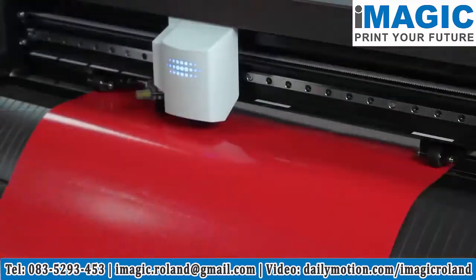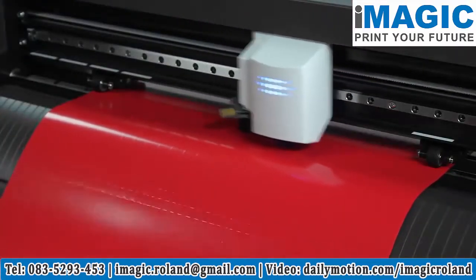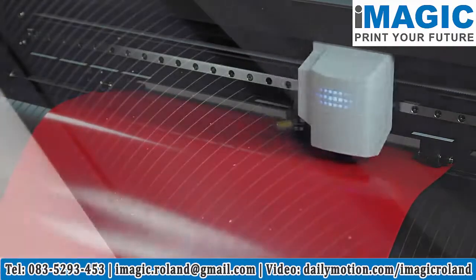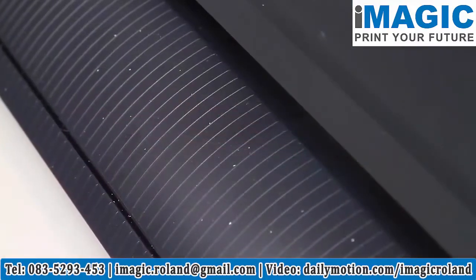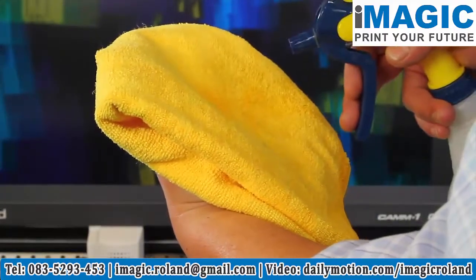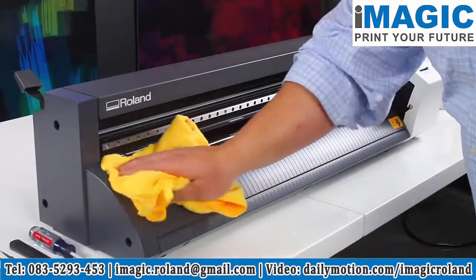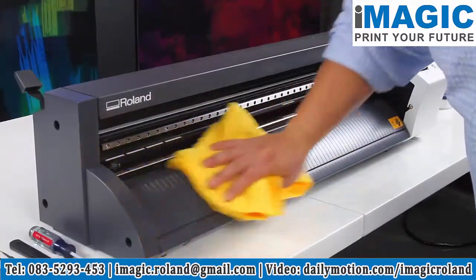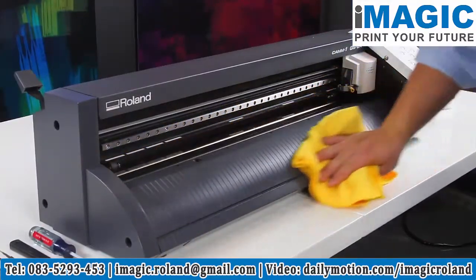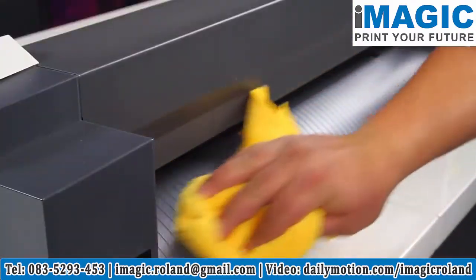To ensure optimum performance from your GS 24 desktop cutter, it's important to follow a regular maintenance routine. To avoid dust and debris buildup, clean the device daily. Moisten a clean towel with a mild isopropyl alcohol cleaning solution and wipe down all surfaces, including the platen rail and rear of the device.